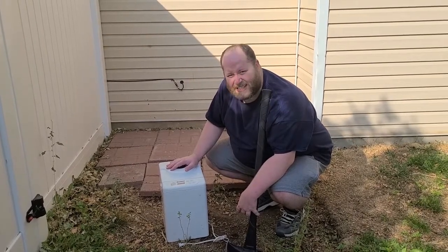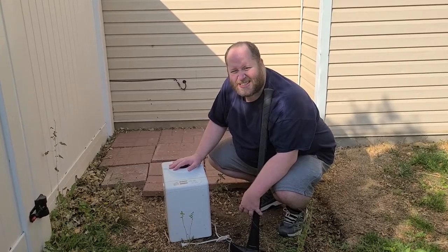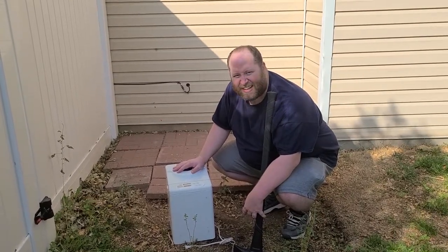Today we're going to smash this thing up just to show it just how much of a worthless piece of junk it is.